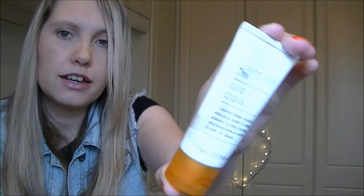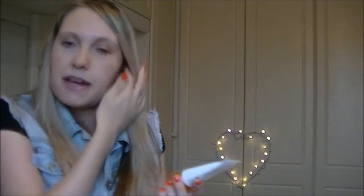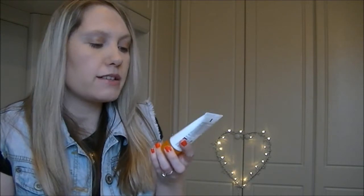Last but not least, I have the Sanctuary Spa hand cream, which smells so good. I'm usually not that keen on Sanctuary Spa products but this one is really nice. It leaves my hands feeling really soft, sinks into the skin really quickly, and doesn't leave my hands feeling greasy at all. I love this product.